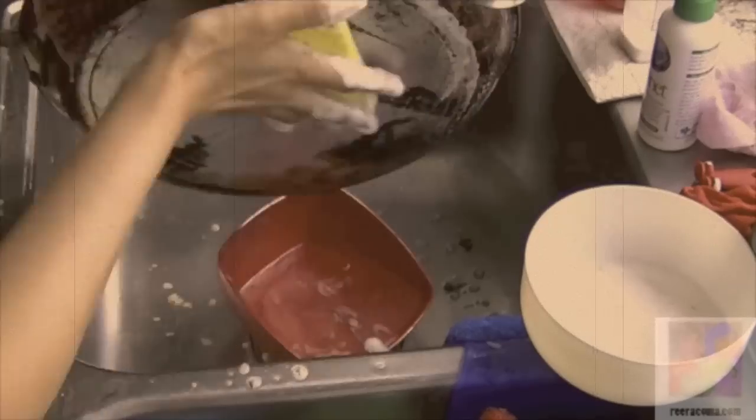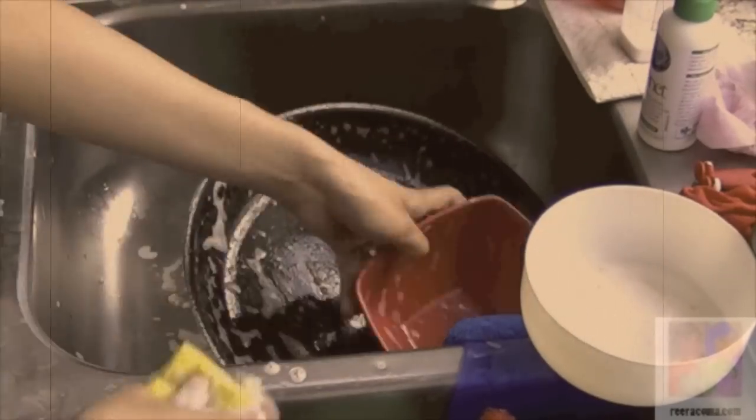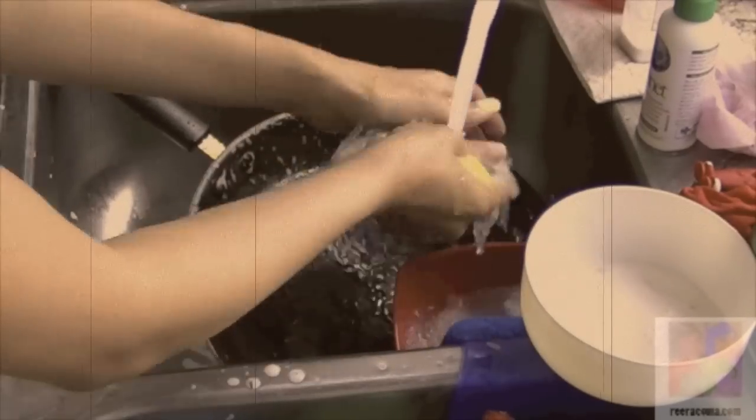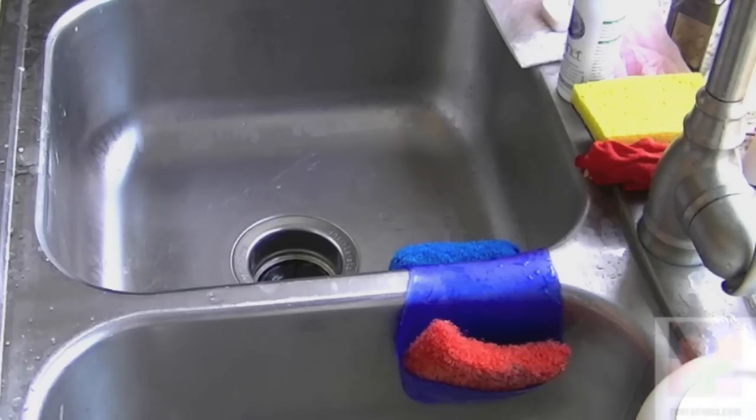After I was done washing my dishes, I did rinse out my sponge and I was able to tell that there was no lingering smell of whatever I had just washed — and that's the way a sink should look.